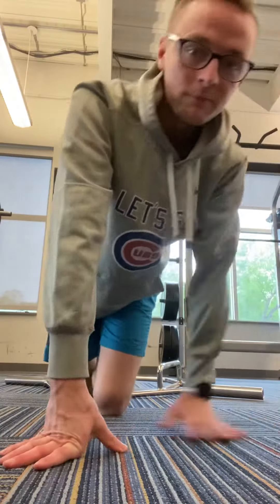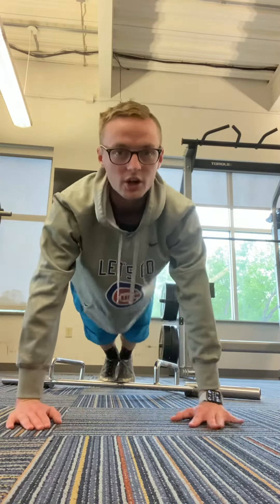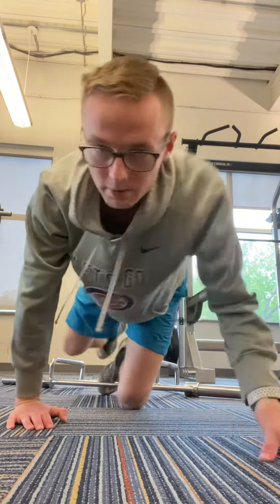We'll start with the push-up. When you're doing these, you want to make sure that your elbows are nice and at your side — they're not going to be out or anything like that — and you want them to be nice and shoulder-width apart. So you're going to put your feet back, and then you're going to go all the way down and come back up. And that's going to be your push-ups.